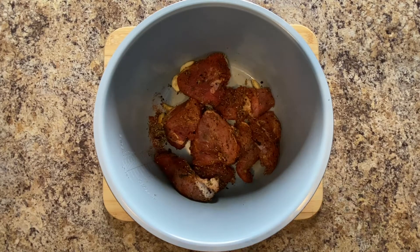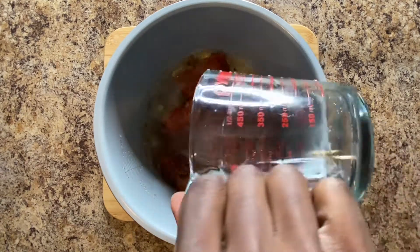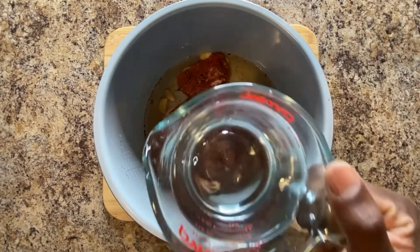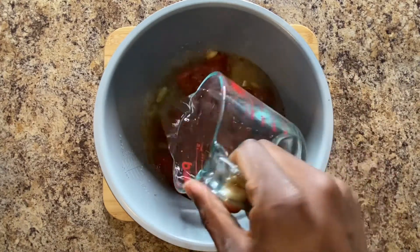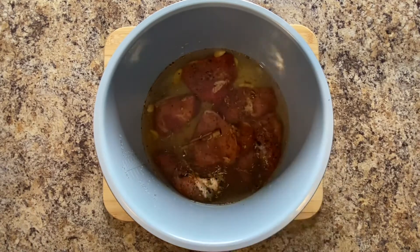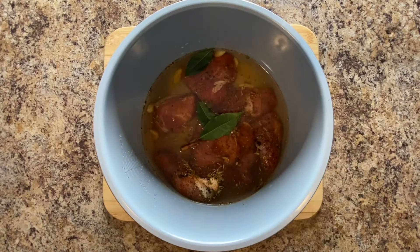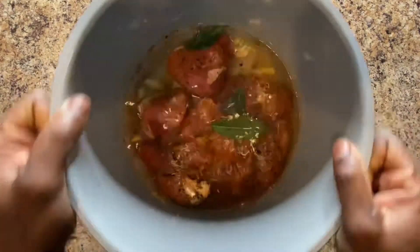I know you're thinking, what now? Add two cups of water to the meat. Once you add the water, get that cinnamon stick and throw it right in there — that's gonna bring out flavor. Then add three bay leaves. Then cook this for two hours in a pressure cooker, or two and a half hours on the stove.